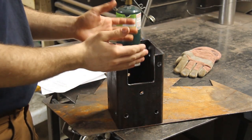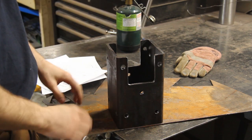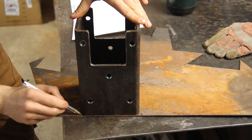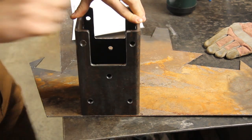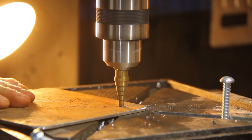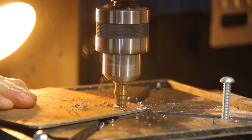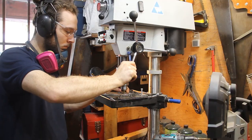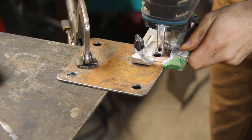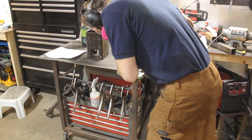The next step with the ram guide is to make a part that will hold the UHMW bearing material. For that, I'm going to use an eighth-inch thick steel sheet. Using a jigsaw with a metal blade is really great for cutting thin sheets of metal.